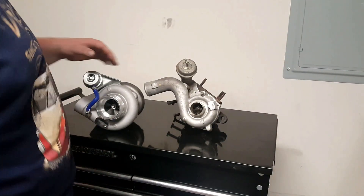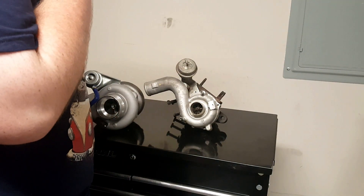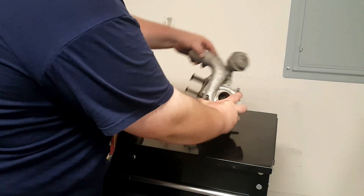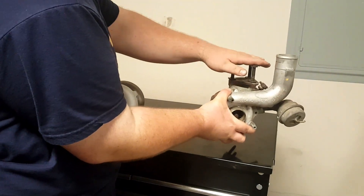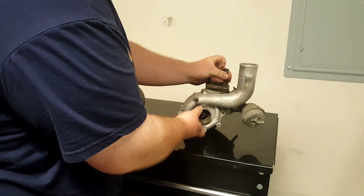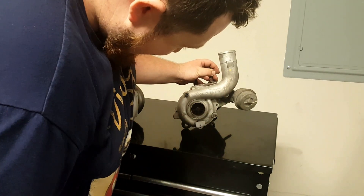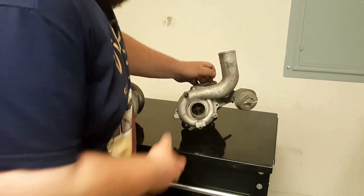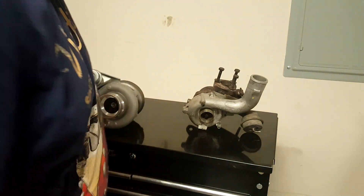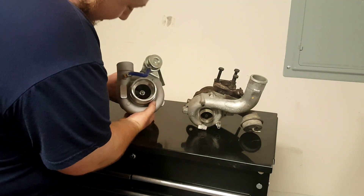Now we take a look at the turbochargers. Here we have both turbochargers laying right beside each other. That's the original one — mounted in the car with a three-bolt flange. You can see that little turbo wheel there — it makes kind of a little boost, but not what we want. And here's my nice little friend, the GT28 turbocharger.